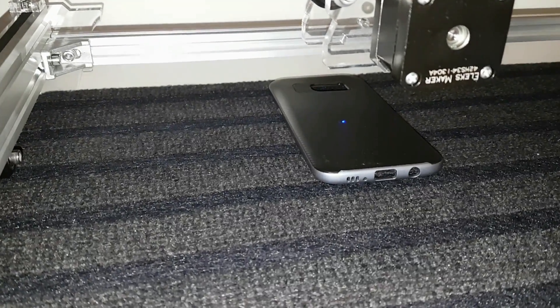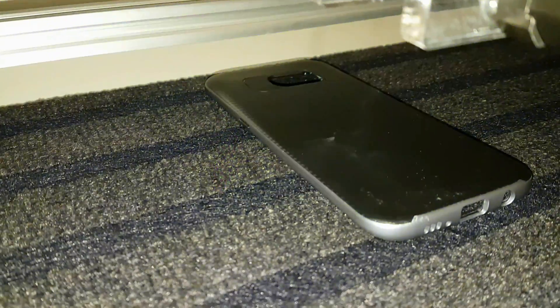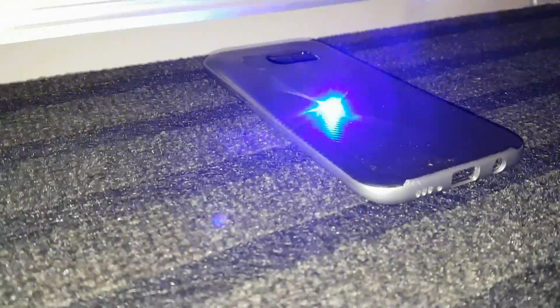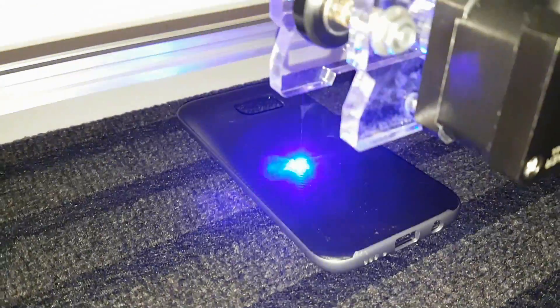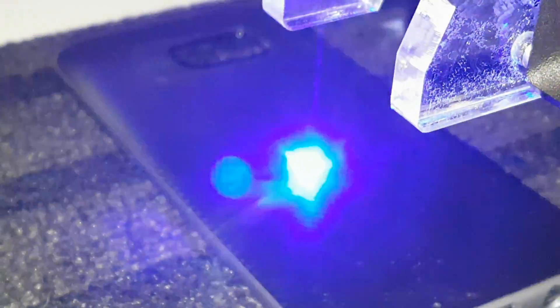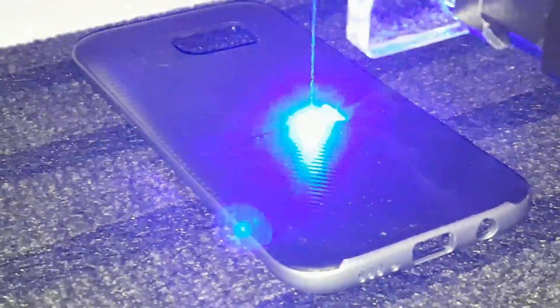And here we see the back case of my phone, which I hopefully get the right settings for - otherwise it's gonna just burn through it. There is only one try, I don't have any other case. So hopefully this will go well. I just wrote a couple of words to see how well this laser behaves when engraving letters. And some small ones.